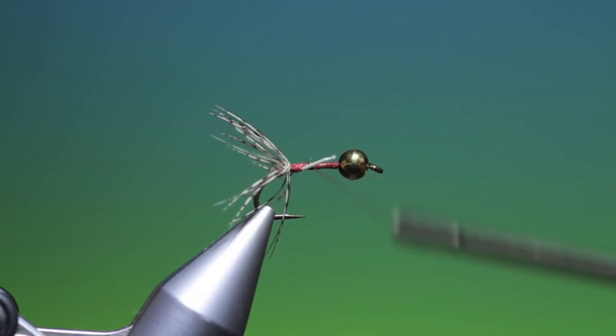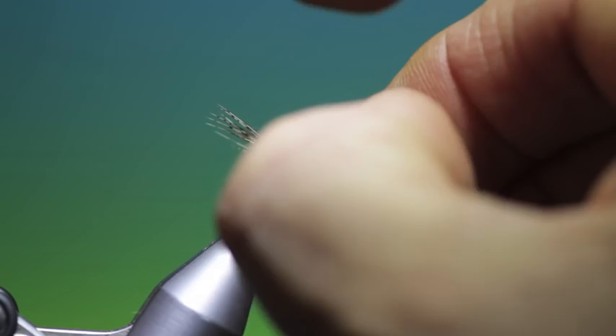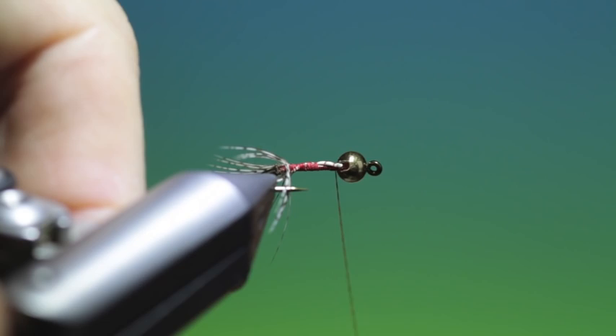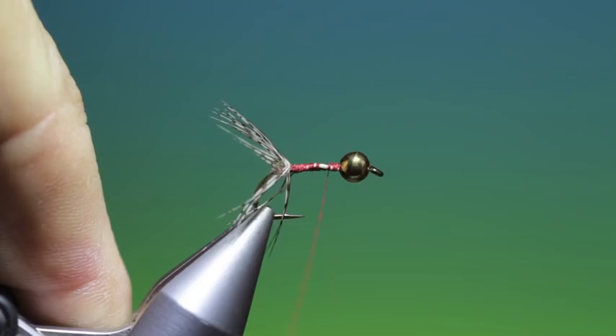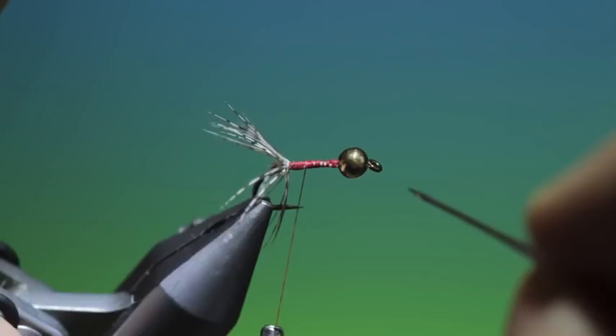Now we'll just trim that off a little bit and place that stub in the slot of the bead. There we are — that's the good tail. Get the dubbing needle and open these out. That's how I want the tail.